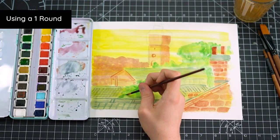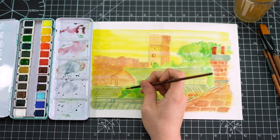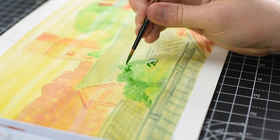Using a finer brush and a darker version of the colour from the under layer, I'm now adding some texture on top of the wash for our plants.